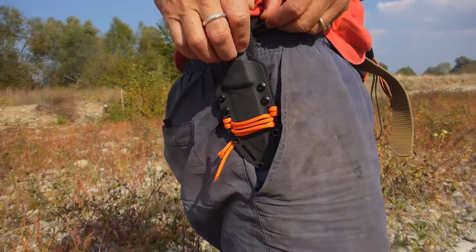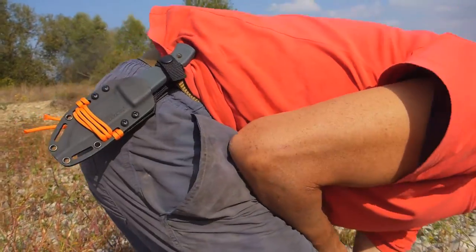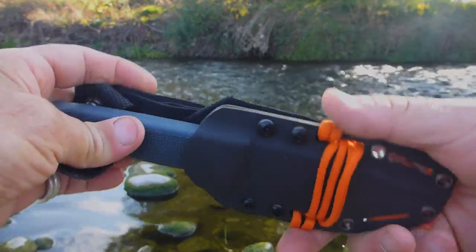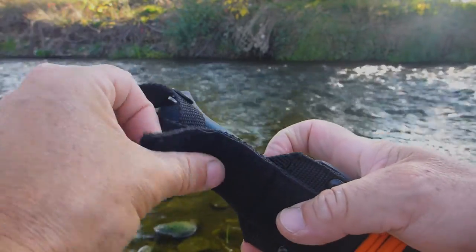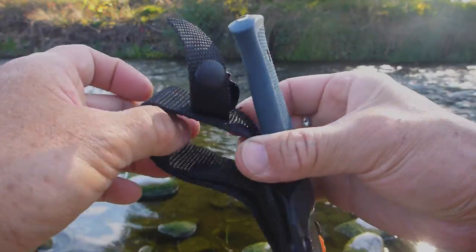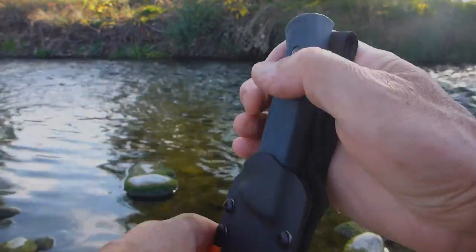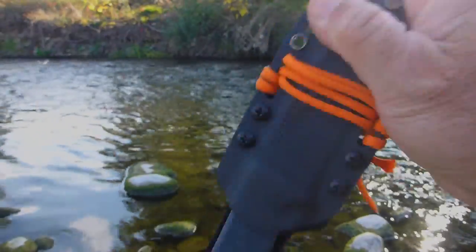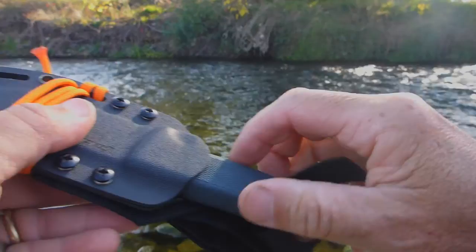This is the sheath of the KNV3 — it's made out of Kydex and it's got a great belt carry system. There's velcro so it'll never come off your belt, a traditional belt loop, and a fastening strap with a press stud. It's really secure in the Kydex — like its bigger brother the KNV2.